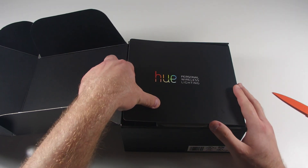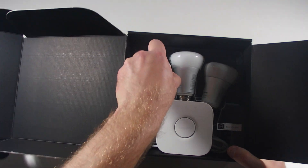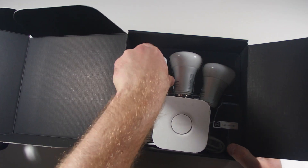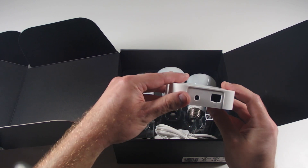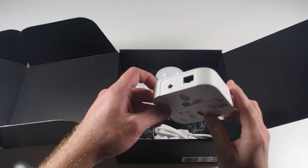Really nice packaging. Here are the bulbs — checking to make sure that they're not broken. They look okay. Here's the base station. It just has your AC adapter and your Cat5 cable.